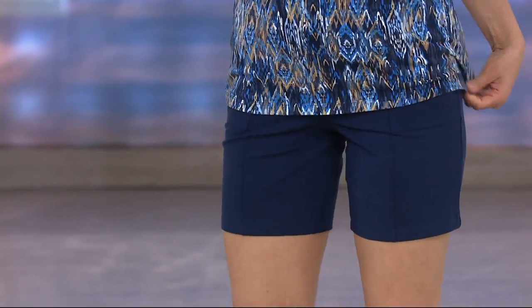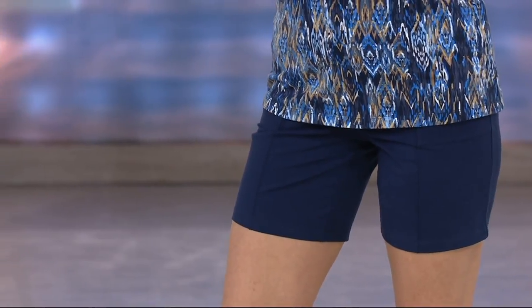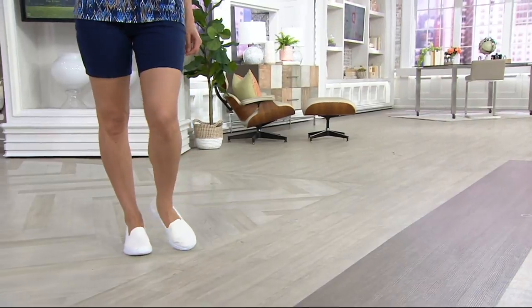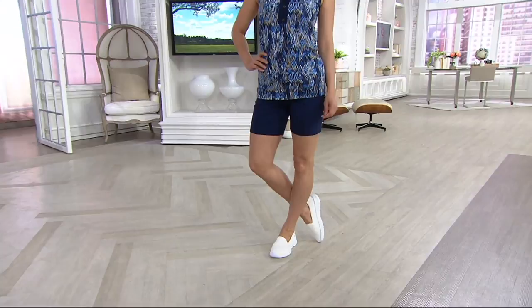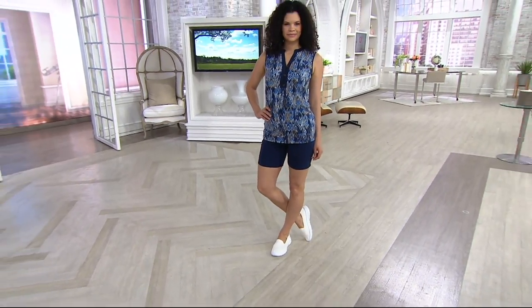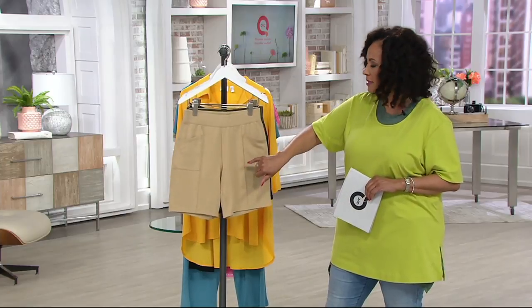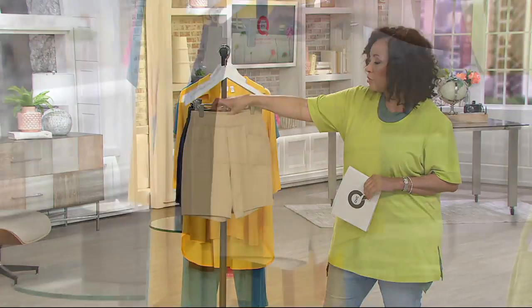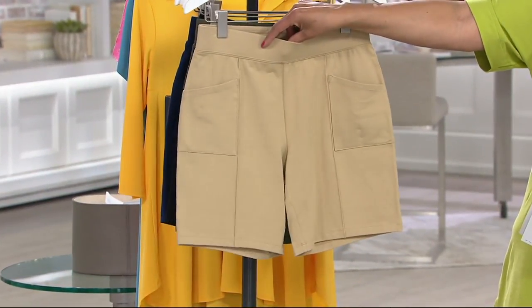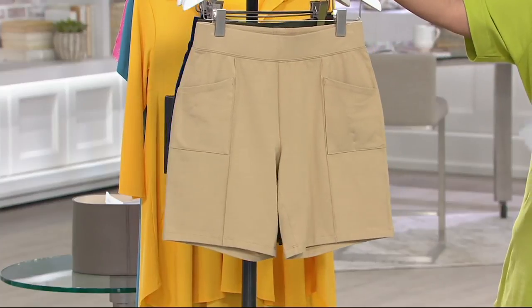So they're new today from Denim & Company under the active umbrella. Part of what you'll find with the active line is great silhouettes and great fabric combinations — taking 90% cotton, breathable and soft, adding 10% spandex for stretch and recovery, and doing it in a nice style with a pin tuck seam down the center, pockets where you want them, and a nice smooth wide flat elastic waistband. This is a great pair of shorts to have.